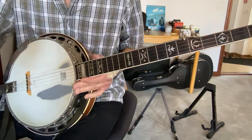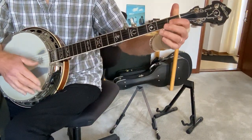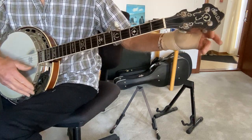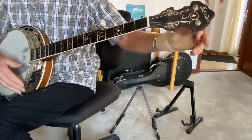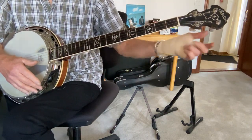Okay, Little Sadie. This can be done in regular tuning, G tuning, and we can also do it with what they call a modal tuning, where you raise the B string up to a C. I'm going to show you regular tuning first and then I'll show it in the other tuning.